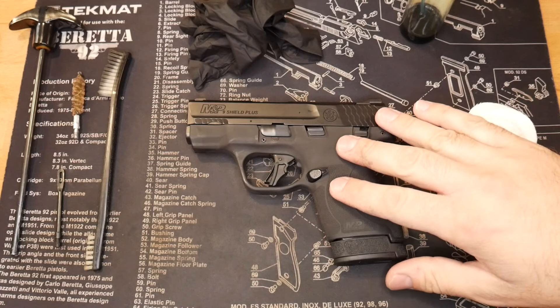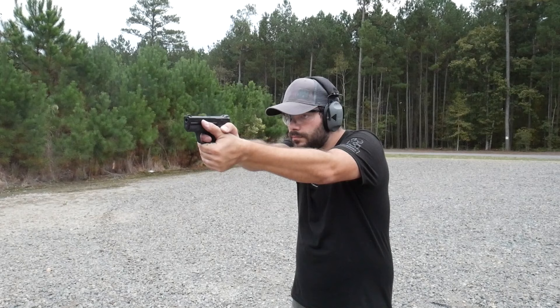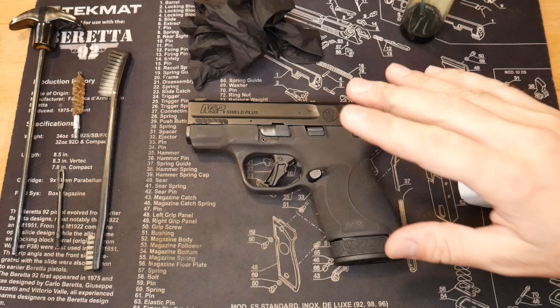So you had some fun shooting your Smith & Wesson M&P9 Shield Plus, but now it's time to get it cleaned up. Especially if you plan on carrying this handgun, you want to make sure anything you carry is clean and well-maintained in case you need it.